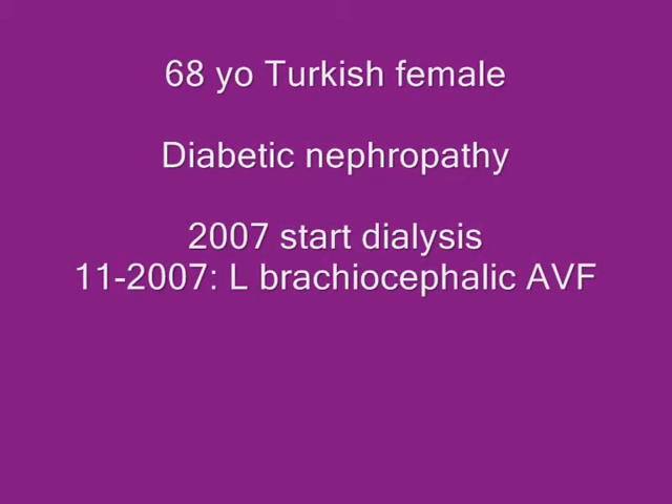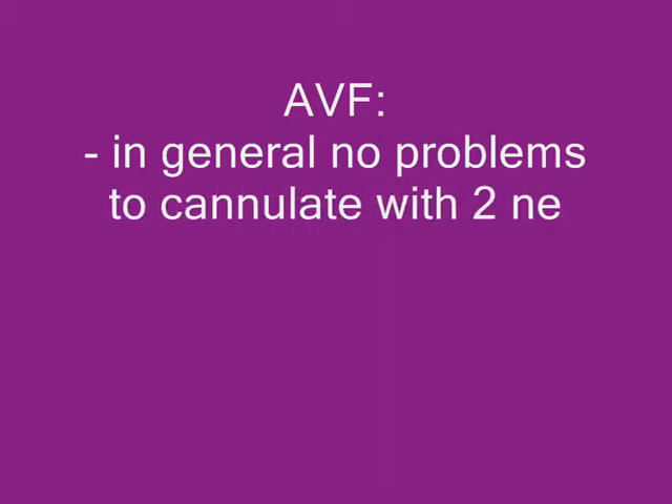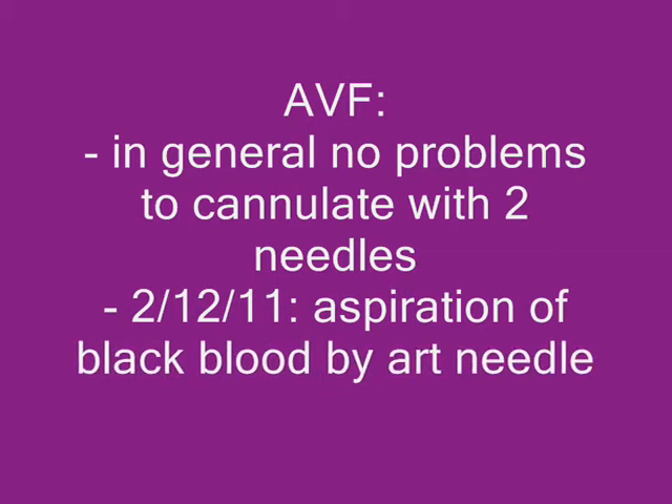The case is of a 68-year-old Turkish female with diabetes who started on dialysis in 2007 and got an AVF in November 2007. In general, her fistula posed no problems to cannulate with two needles. But in December, the nurses told me that they aspirated black blood while trying to cannulate the fistula.